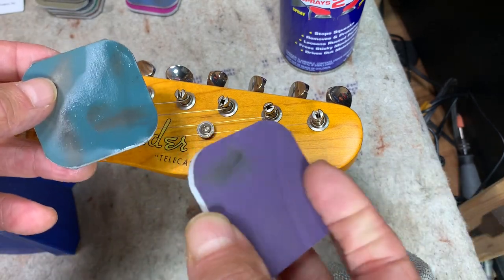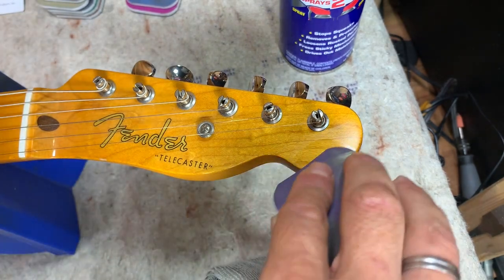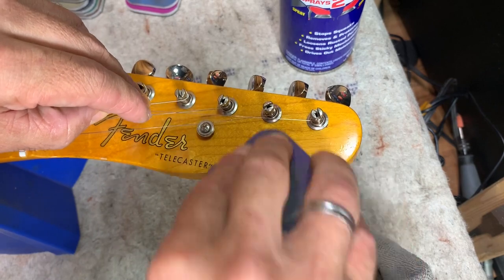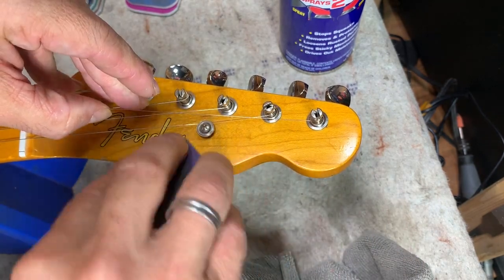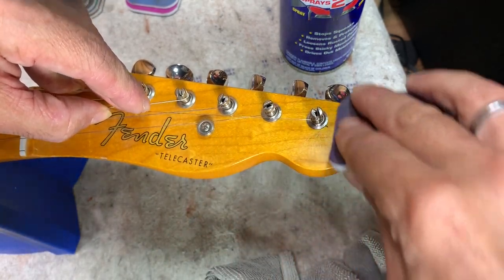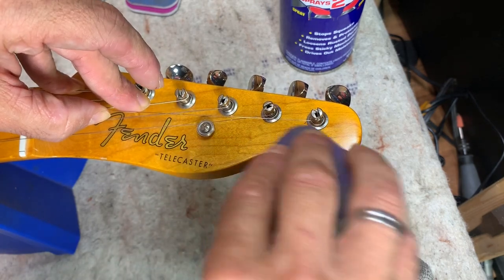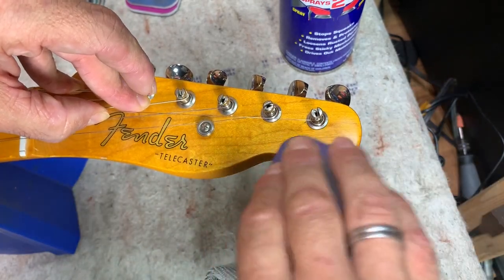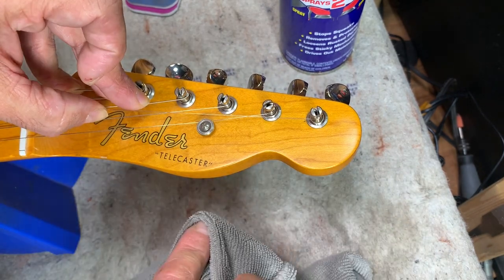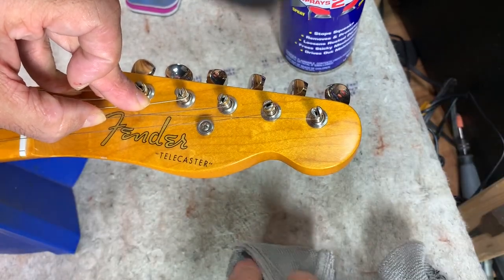Now I'm going to the next color — 6,000 on these pads. If you dull it up and you've gotten rid of a lot of the scratches, you can just proceed to the next higher grit. You don't want to spend too much time on each one — you've only got so much clear coat to work with and you don't want to burn through it.